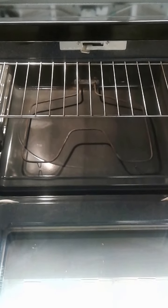Three things will cause your oven and your electric range not to work: number one will be your bake element, number two will be your power source, and number three will be your control board.